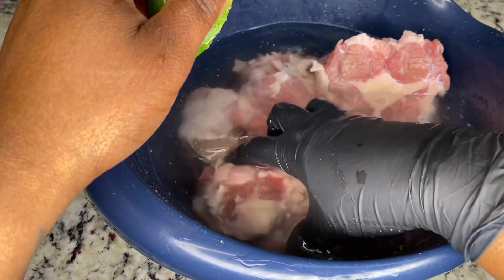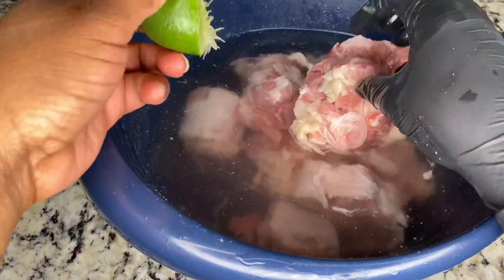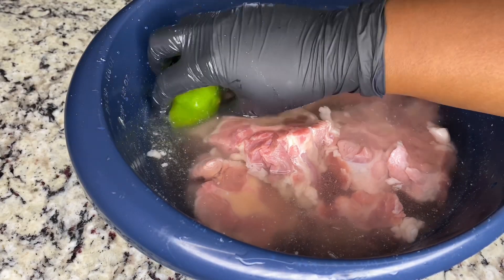So you know what happens in the beginning — we have to clean them with some lime, or you can clean them however you want, just make sure the water rinses until it's clear.